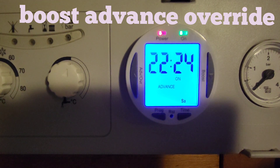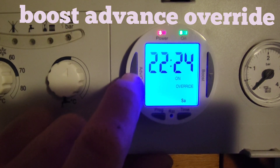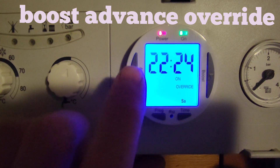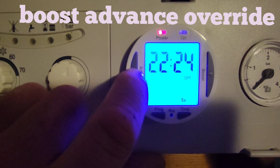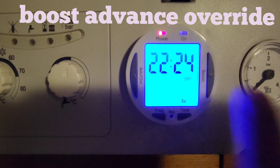In this case the next on time is about half past six in the morning, but it will still go off at half past eight. Press it again and you get 'override on' — this means it'll stay on for 24 hours until you physically turn it off. Press it again for 'override off' — this means it's completely off and won't come on until you press the button again, then it goes back to normal, coming on and off at the set times.